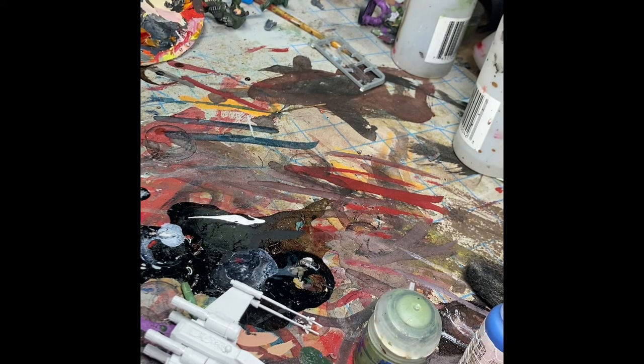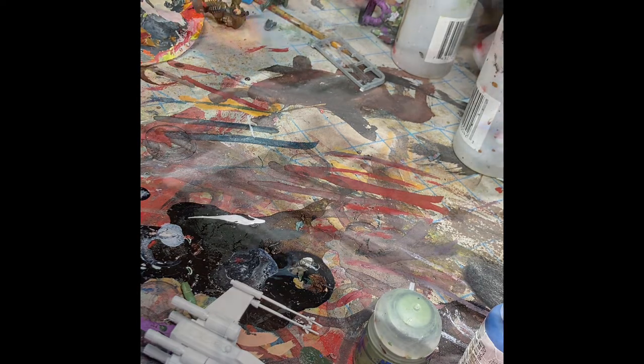First step is base coating the entire model in white. Do a couple of thin coats. I'll get back to you guys once I've done that.